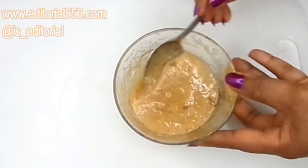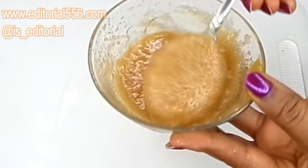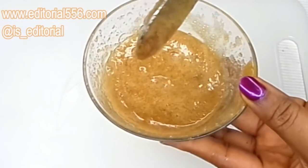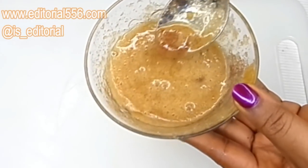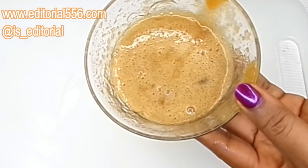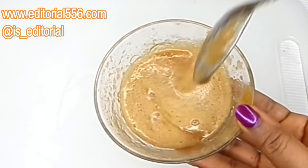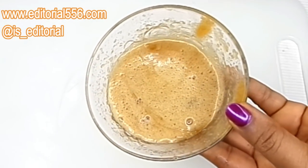You can use this scrub two to three times a week to get younger-looking feet. You can store it and use it the next day, but do not store it for more than two days.